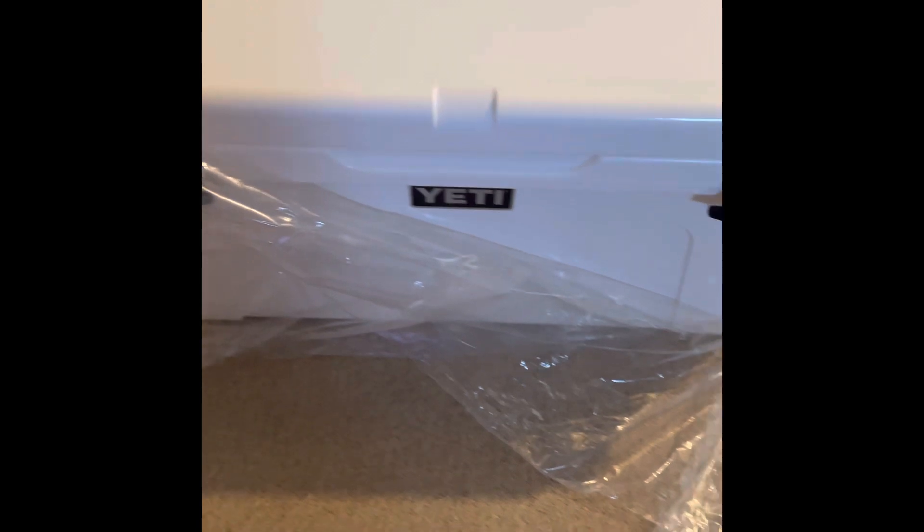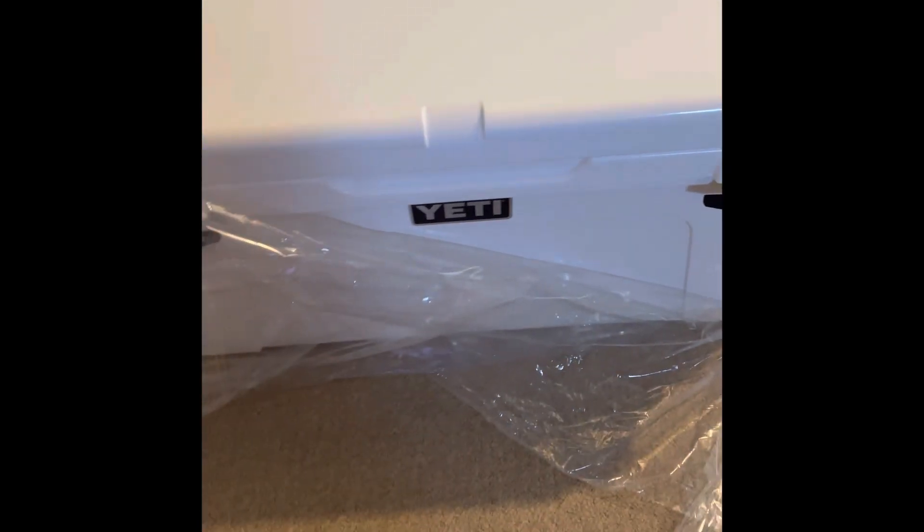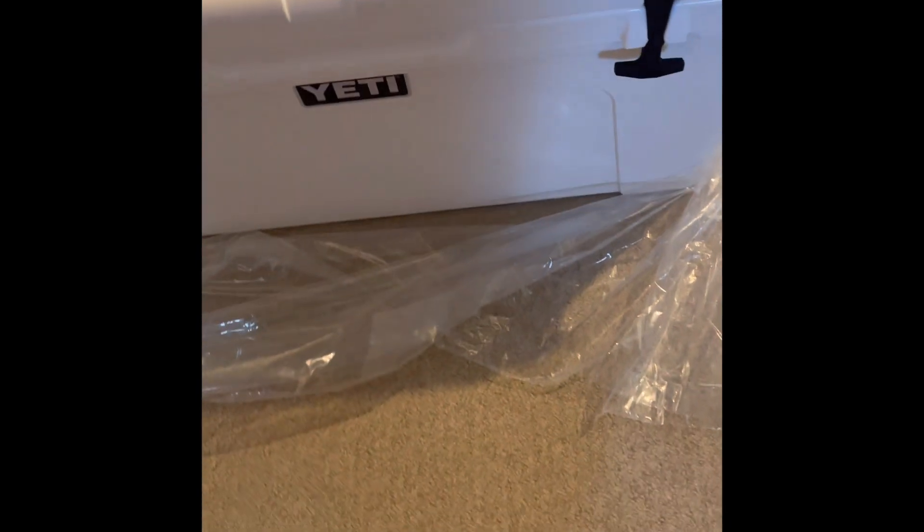All righty — ta-da! I got a Yeti Tundra 75 in white. Although this was not the size that I wanted or the color, I ended up going with the Yeti Tundra 75, and there's a backstory to that.